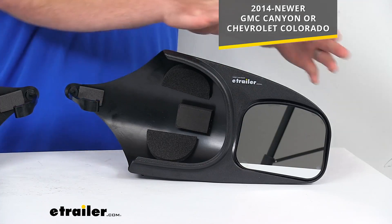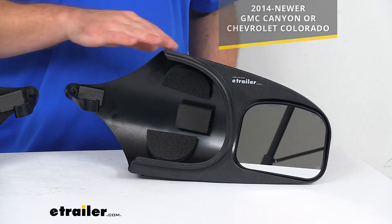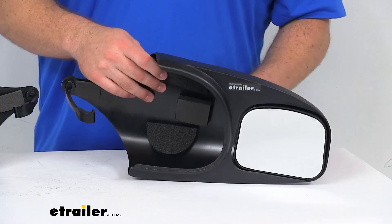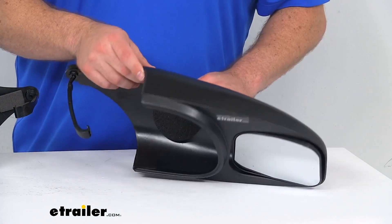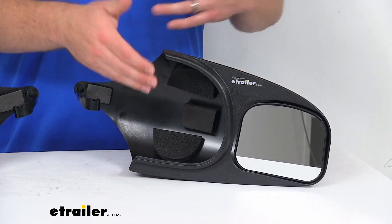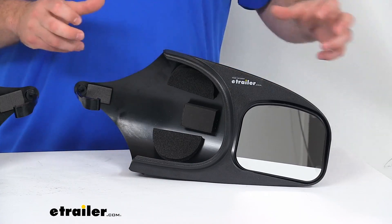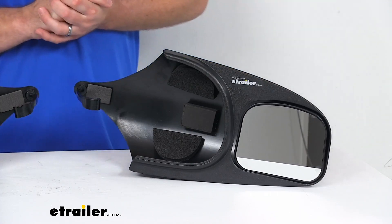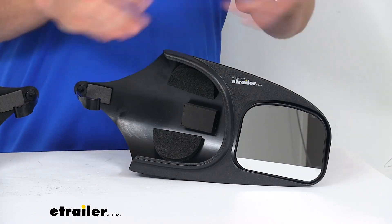These mirrors just slip right onto your factory mirrors. They have an aerodynamic shape that helps to prevent any vibration and wind noise. They're not going to obstruct your factory mirrors or interfere with your factory mirror's functions, so it's just a really nice option to extend those factory mirrors out. It's super quick and easy to get these installed — you don't need any tools.